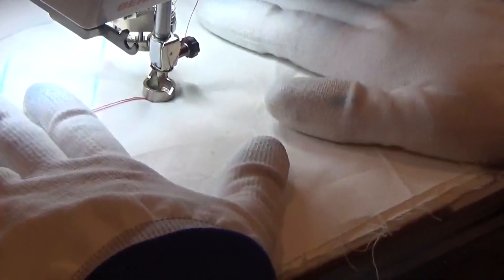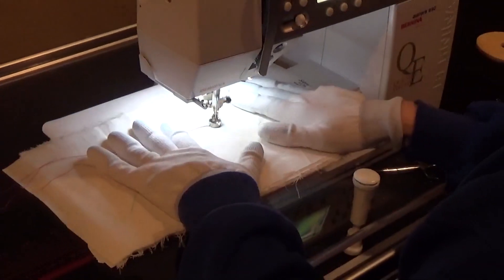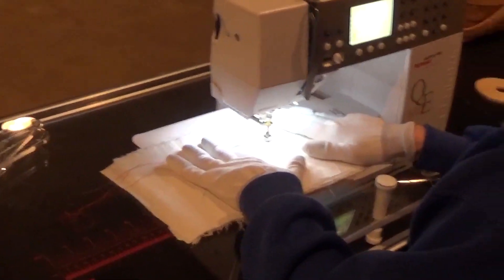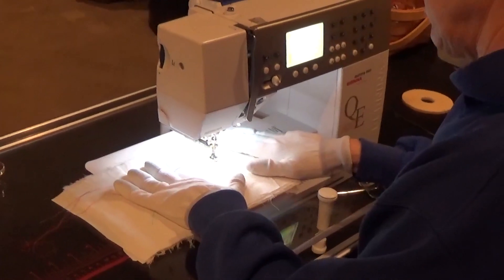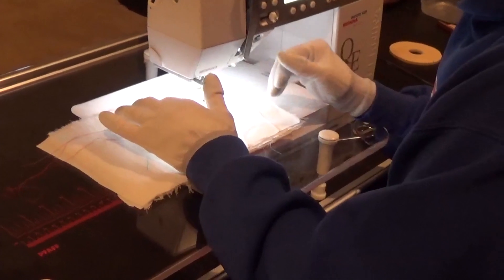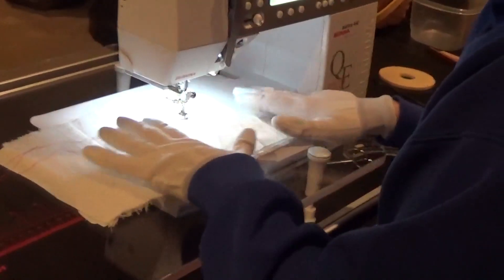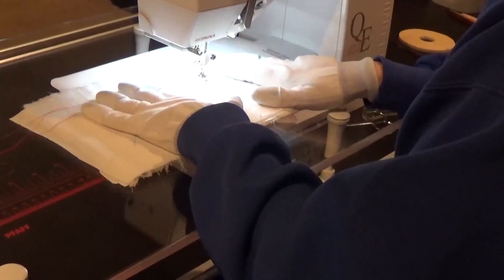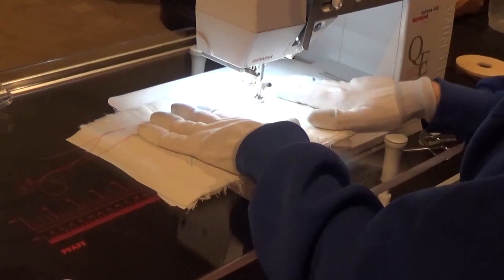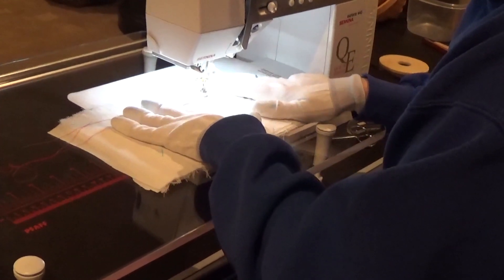I've still got a little bit of space in there for me to be able to free motion move that. At this point, I just want you to put your pedal down and see what happens, and move your piece of fabric. Just move it any way you like. What you're going to find is it feels really odd, because normally you're used to your walking foot, your sewing foot, that leads you along a line. This makes everything slick, and that's what you want. It's going to take a while moving your hands around with that piece of fabric just to get the feel of what this is.